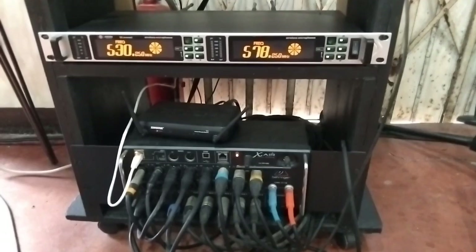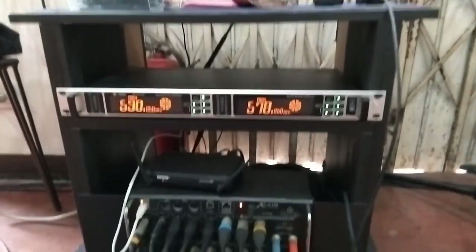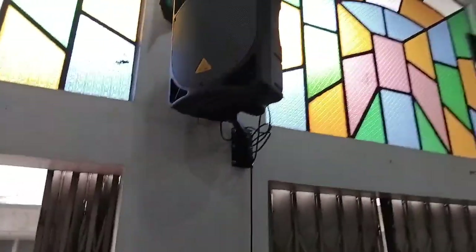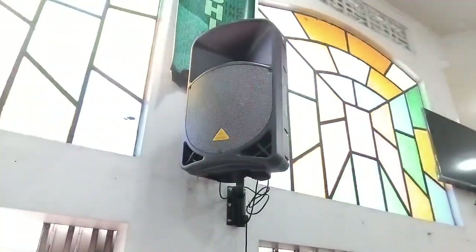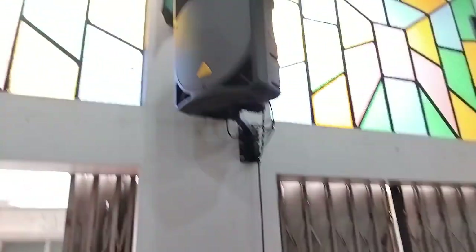Kung naalala nyo, ang aming sound system ay isang XR18. Meron kaming JOSON o KOSON na wireless na nakalanit po dyan. Pero ang improvement na nagawa namin talaga ay na-i-mount na namin yung aming mga speakers — almost four years in the making ito. Nakamount na siya both sides, yung aming Behringer Eurolive 115D.